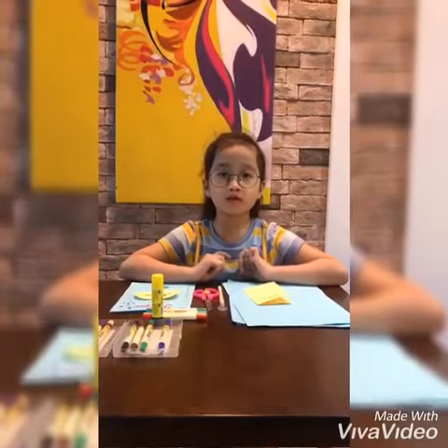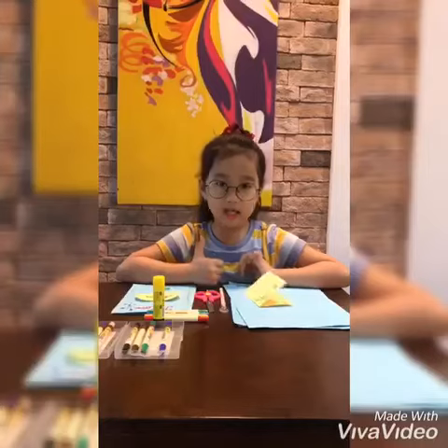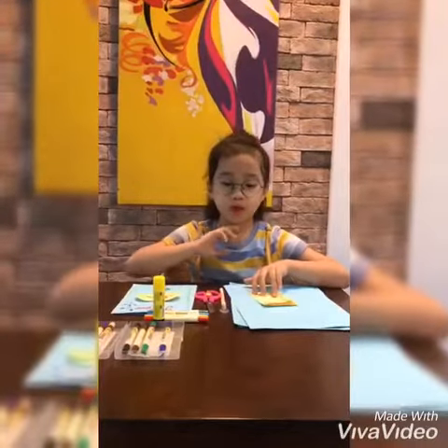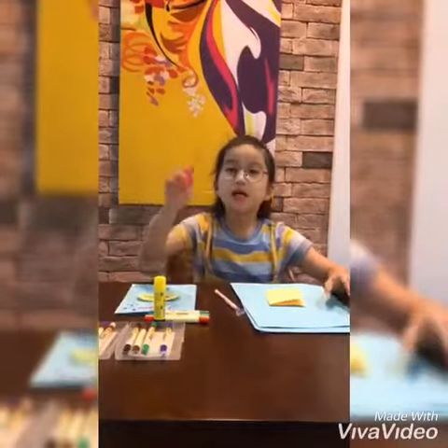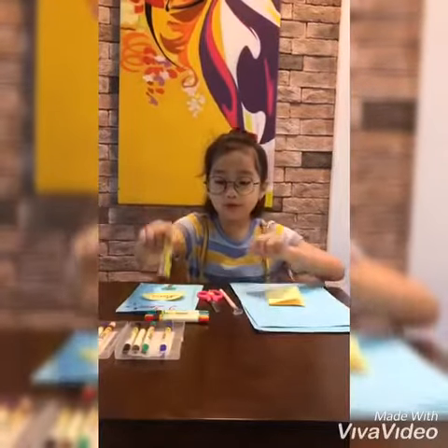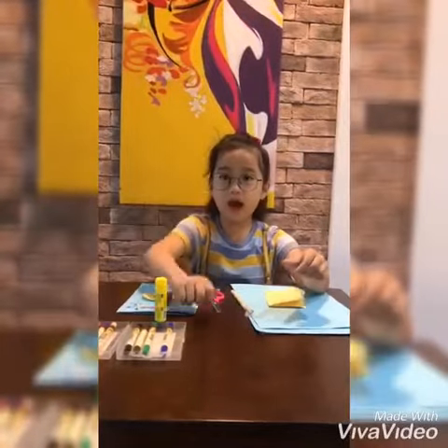I will tell you how to make a present card for my mom. Are you ready? You have to prepare color paper, scissors, glue, pencil, and crayon.